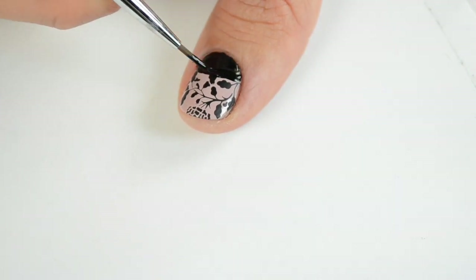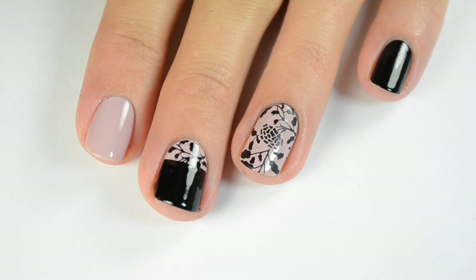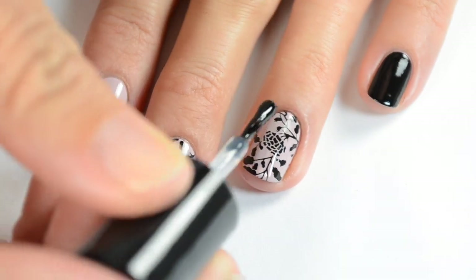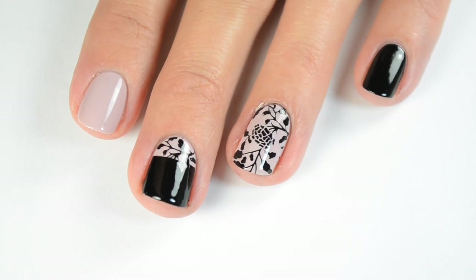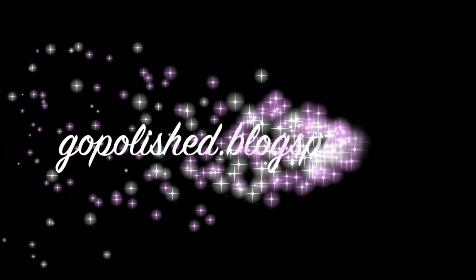When you're finished and everything has dried completely, apply your fast-dry top coat. When applying top coat over stamped areas, don't go over the same area twice or it can smear. I admit I was a little frustrated when I first got this stamper because I couldn't get it to pick up, but now that I've got the hang of it I love it — it's going to be my go-to stamper. I'm really impressed. That's it for the tutorial and review — please give me a thumbs up if you liked this video!